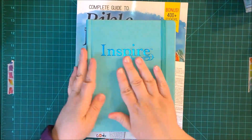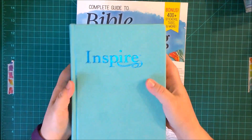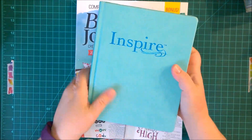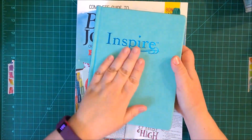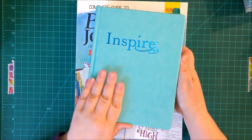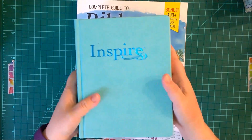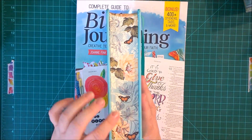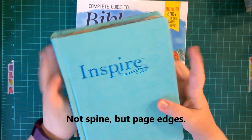Once you take it out of the box, it has a band to keep it closed, which is nice because once you start putting stuff on the inside it's going to get thick. It's not leather, but it has such a nice texture — very soft, almost suede feeling, but it's not suede. The spine is decorated in flowers and butterflies on all sides.